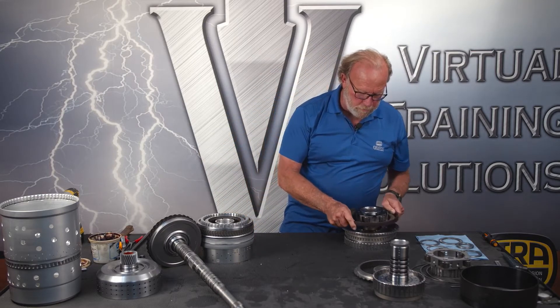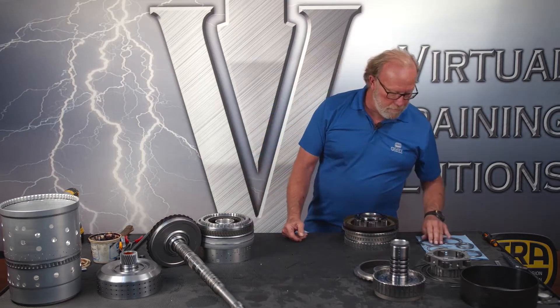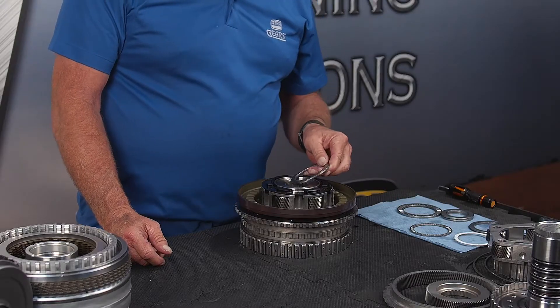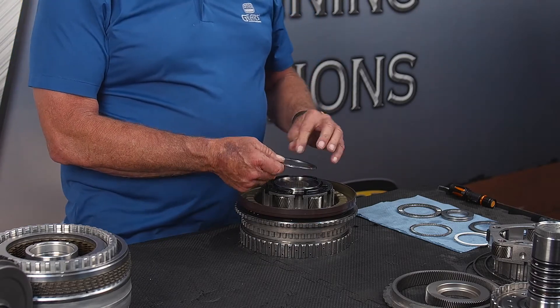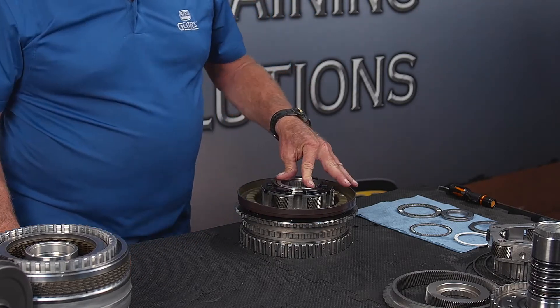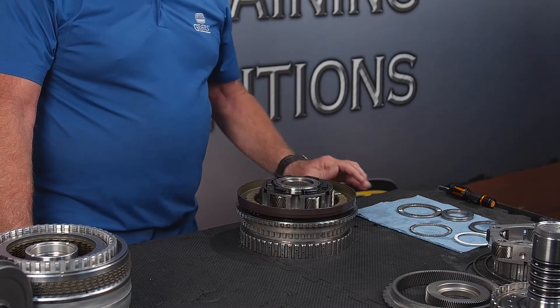On with our P2 planet. Now we need a bearing — it has a rounded side and a flat side. This bearing fits in the pocket with the rounded side going down towards the planet.